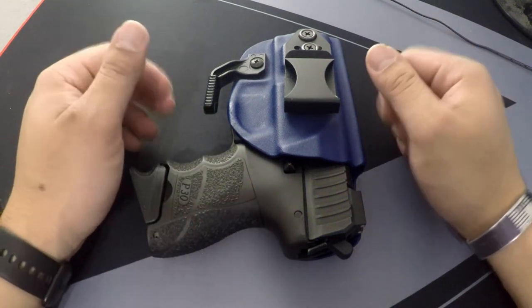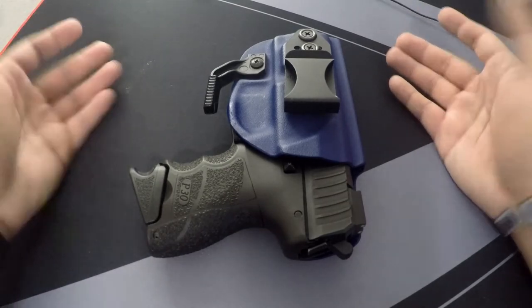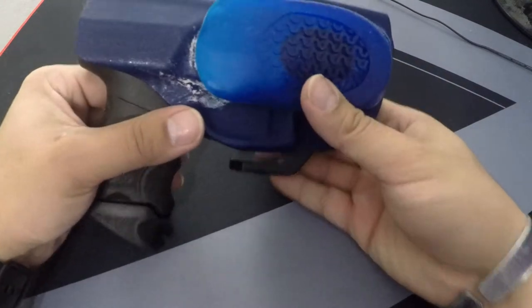Hello everyone, my name is Michelangelo and welcome to my channel. Today I realized I've never done a review on this Vedder holster that you may have been seeing in my videos.